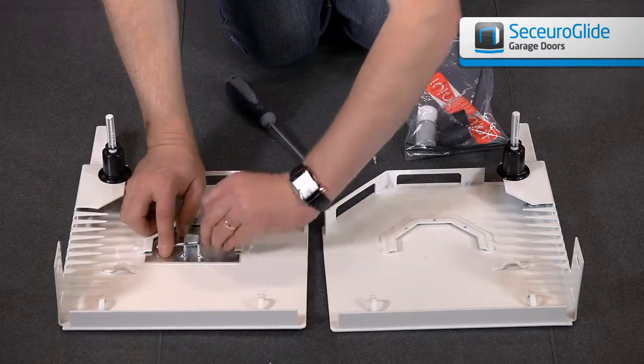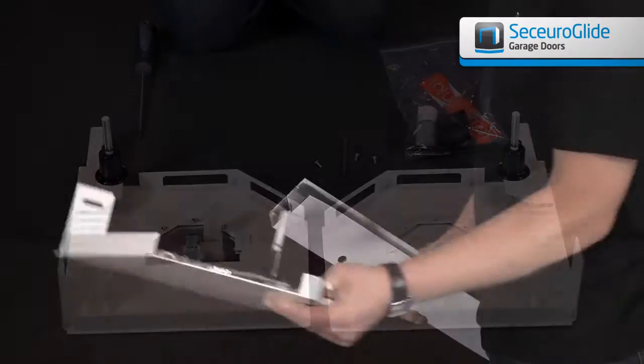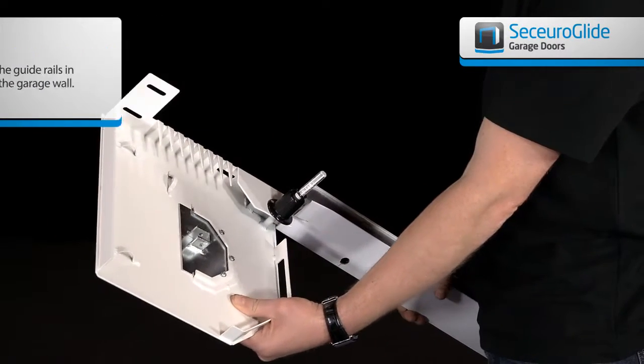Finally, remove the split pin from the dummy end and put in a safe place. The end plates should slot into the top of the prepared guides.